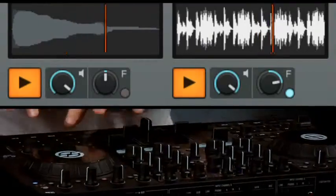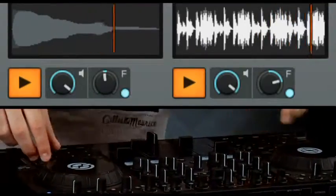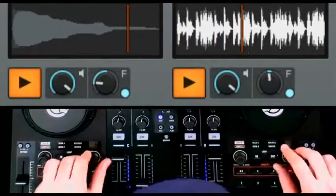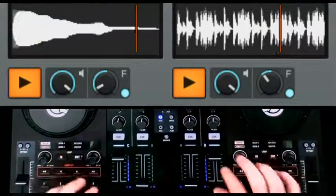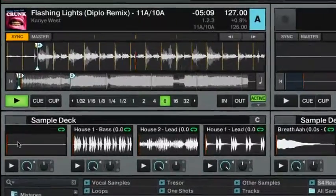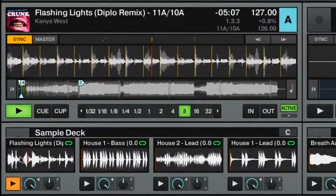With Traktor, you can not only sync tracks up perfectly — the same applies to loops that you can trigger in perfect sync with your running tracks and control their volume and EQ directly within the sample deck using dedicated buttons for volume and the amazing sounding filters. And the best part is that you can now grab loops on the fly out of a running track and load them directly into a sample deck slot.